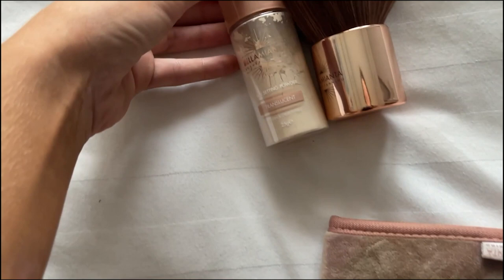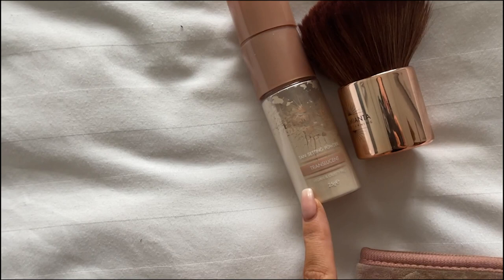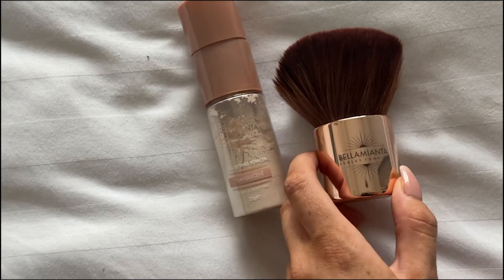I'm also going to use this Bellamienta translucent setting powder - it helps the tan set, dries quicker, and leaves the skin silky smooth. I'm just going to put it on with this big fluffy kabuki brush.